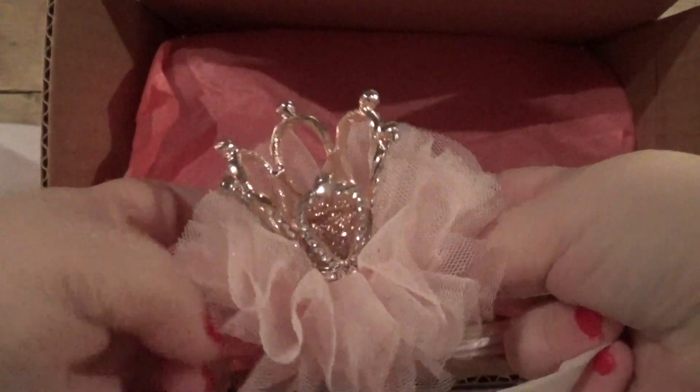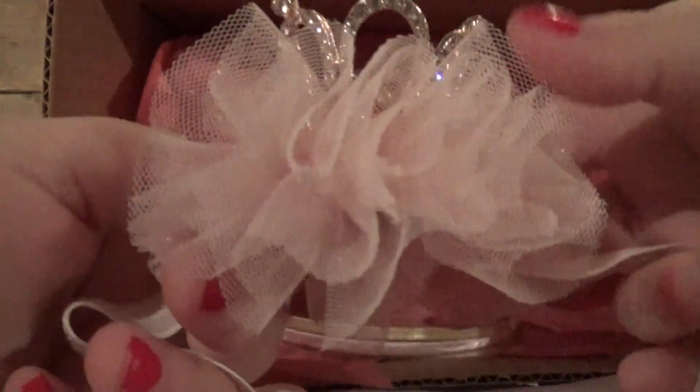I think you could put it around like your baby's head. That would be good for like a first year's picture. It's sparkly and all this is really soft. She makes a lot of nice stuff.